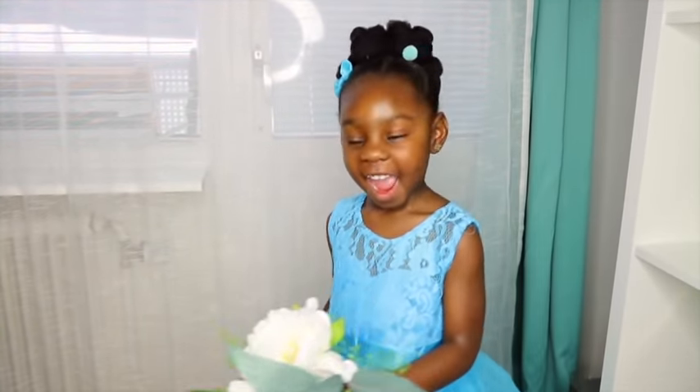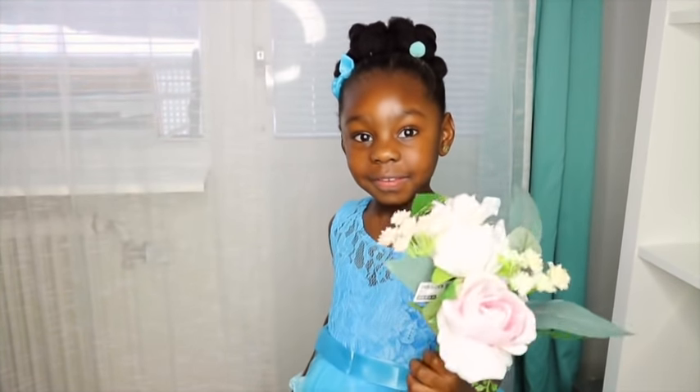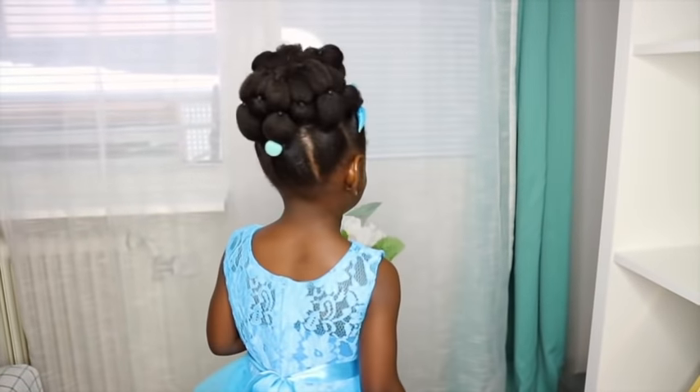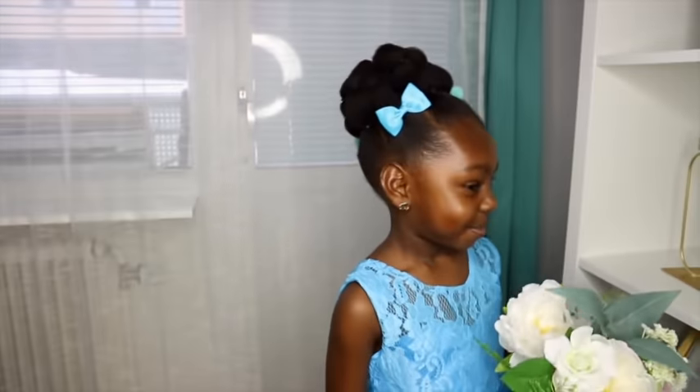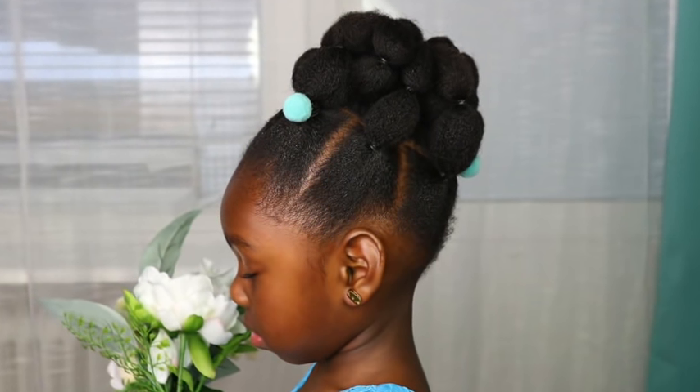So I'm trying random Pinterest beautiful kids hairstyles that I think will go for little bridesmaids, so others can use it, and also just help my subscribers for Christmas hairstyle ideas.